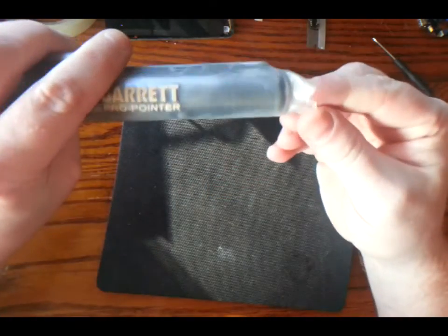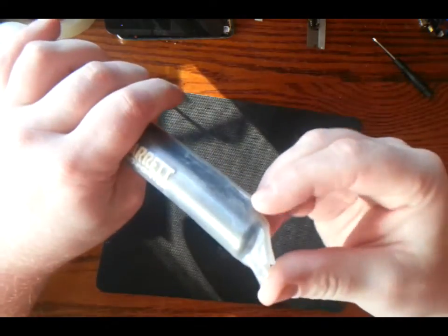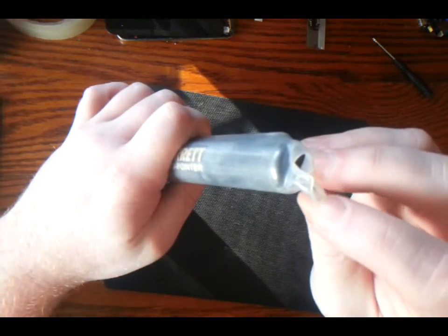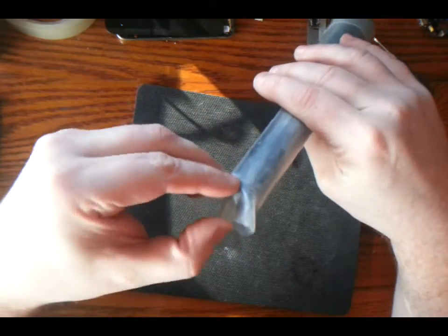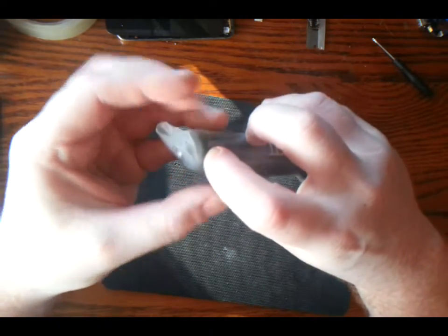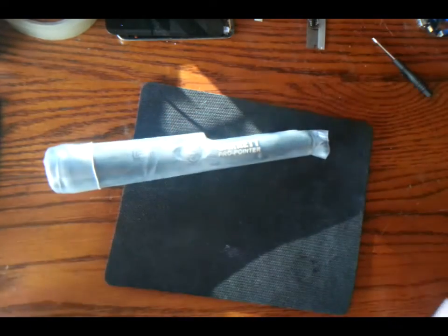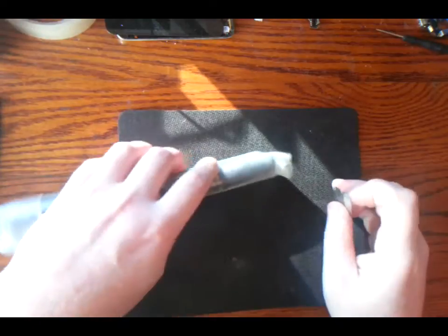The only thing left to do is trim the top. I think the reason this is left long is a good idea — you don't want to lose any of the sensitivity. There is a certain thickness to the plastic and you don't want to lose sensitivity when pointing something out. So the idea is to cut a nice clean line all the way around — we'd grab a blade and do that.